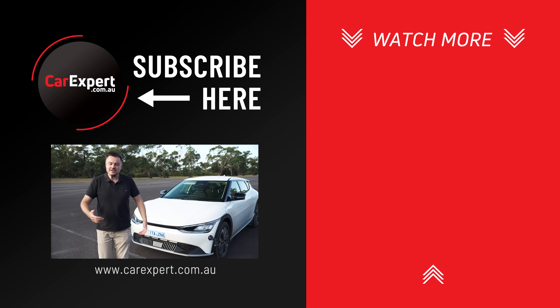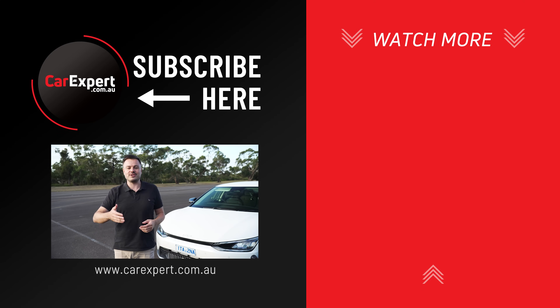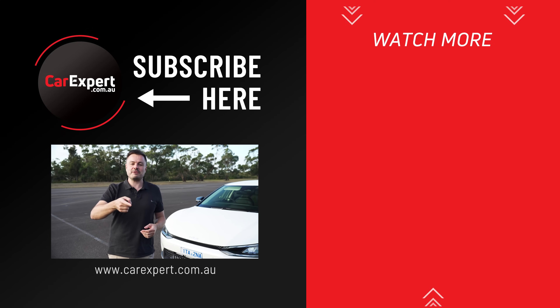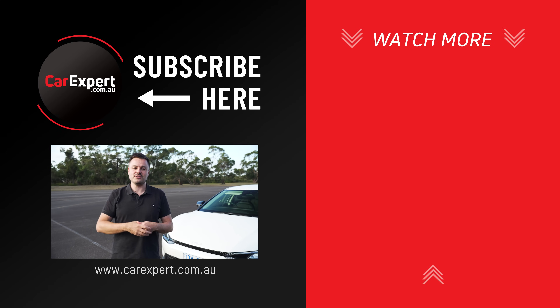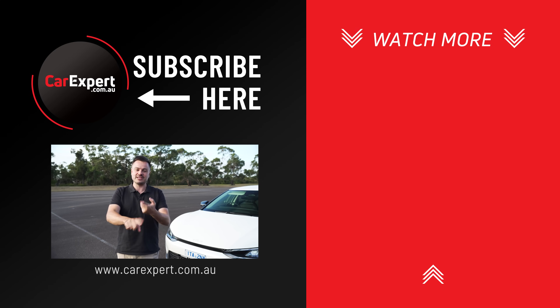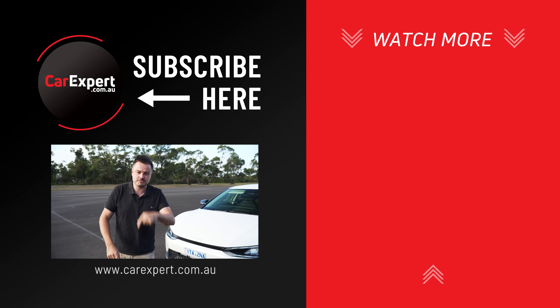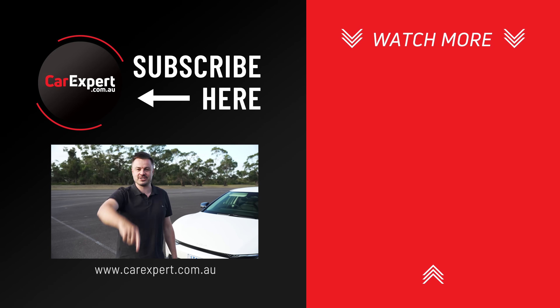Do you want us to do any more of these sorts of videos? If there's anything else you've ever wondered about that you want us to shoot, make sure you subscribe to our channel so you can see the result. Also let us know in the comments section below whether we should be doing other stuff as well. If you did enjoy this video, please make sure you like it, share it with your mates, and subscribe to the channel if you haven't already. But until next time, drive safely — don't switch your car off.